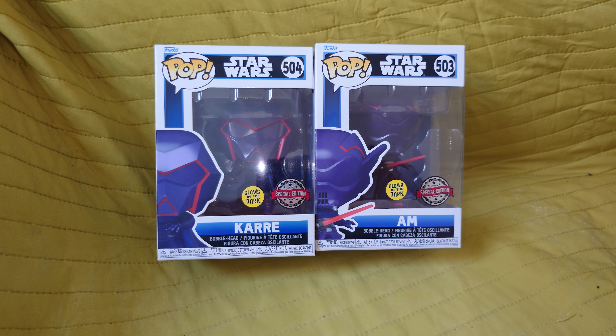Hello, so today we have G&G Nudes with us and we are going to unbox some Funko Pop Star Wars figures. Hello and welcome back to another episode. We've got Special Edition Glow in the Dark Bobblehead Pop Figures.